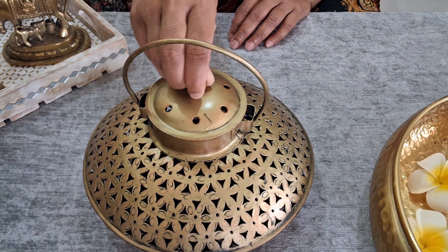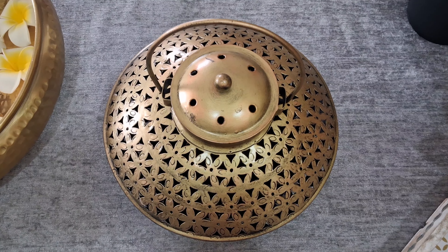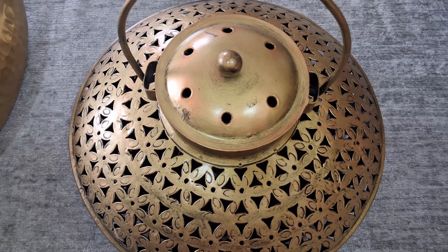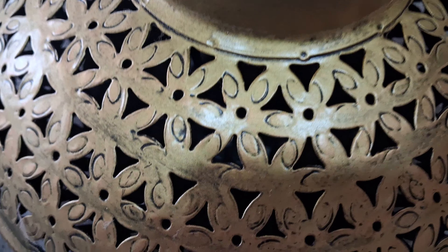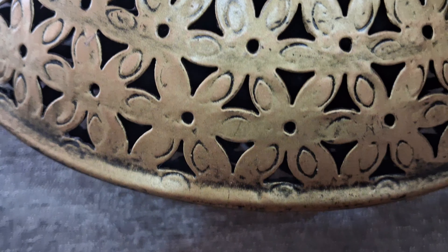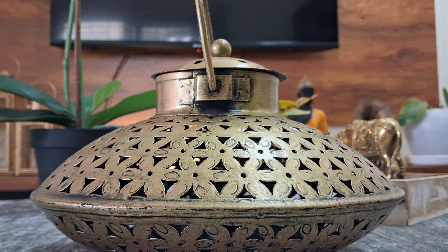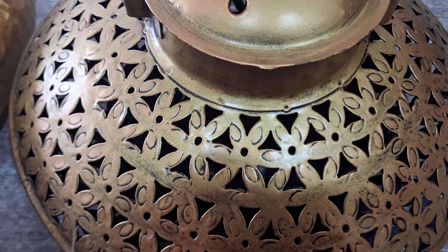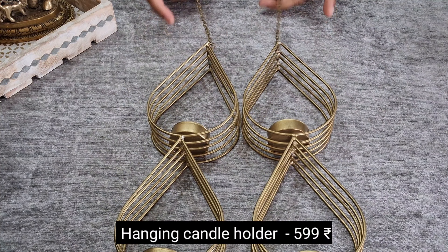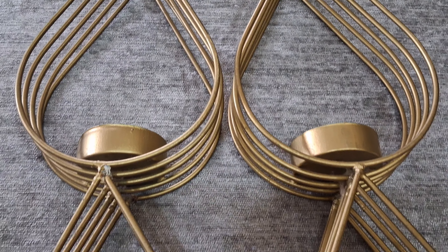These artificial flowers are of excellent quality and can be an elegant part of any decor. As these flowers can float on water, they can be used in Urli bowl decorations. They can also be used for multi-decor ideas and are washable and durable. I have been using this product for 5 years and the quality is still excellent.